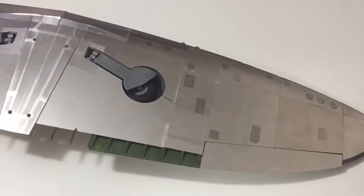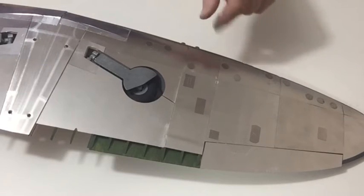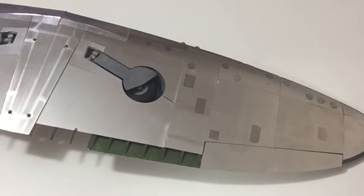Once you've done that and you've added your plate, you can then start using the details on both sides of the wings using the frets as shown in steps 11, 12, 13 and 14, and that completes this stage.